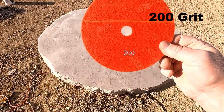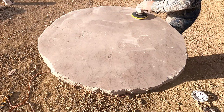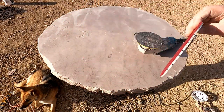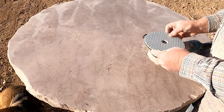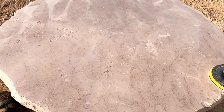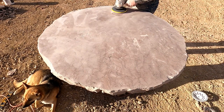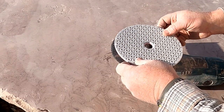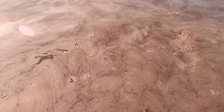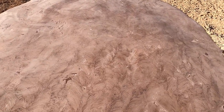We're done with 100 grit and ready for 200 grit. Now we are ready for 400 grit. We got the 800 grit done — it's pretty smooth, still a couple of flaws, but it'll look good for my house. So we're ready to do the 1500 grit. It went from 800 to 1500 in the packet they sent.